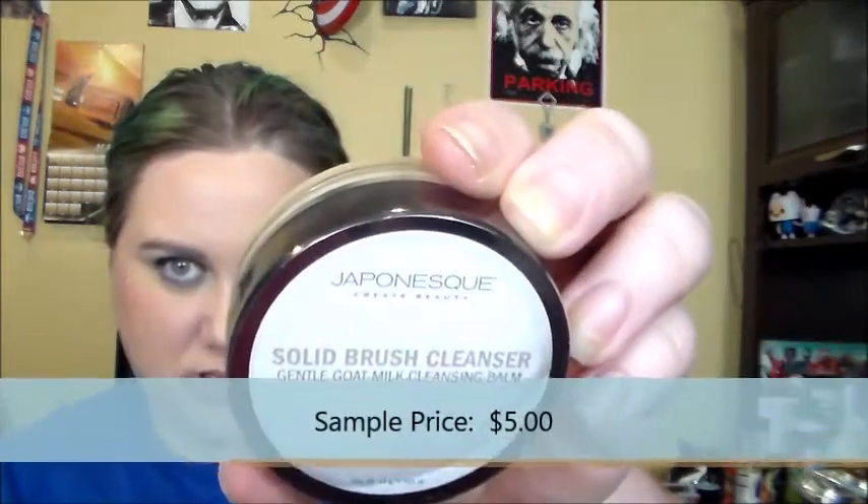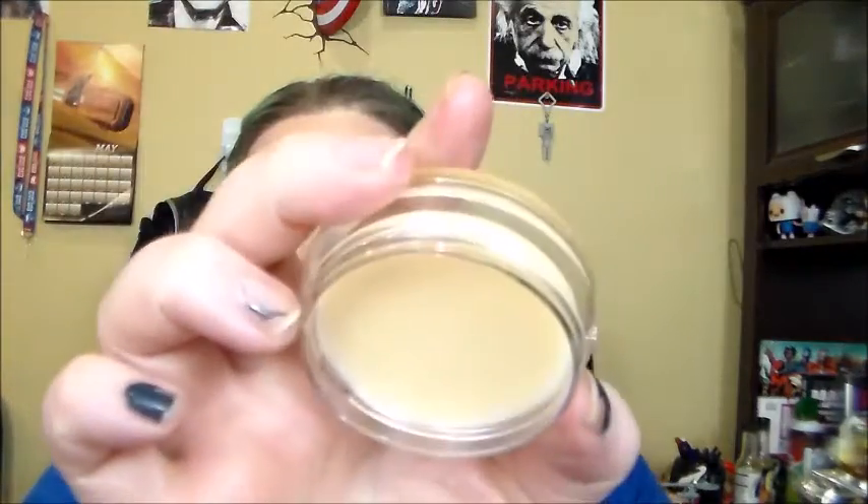Next is a product I've never gotten anything like this from Ipsy before, but I'm not complaining — it's something new. This is the Japonesque Solid Brush Cleanser Gentle Goat Milk Cleansing Balm. Let's open it up and see what it smells like, because I was hoping it does not smell like goat butt or something awful. It does not smell like goat butt, thank God. It's just a little solid cleanser. The ingredients include goat milk, water, glycerin, sodium something — some horrible name I can't pronounce — it looks like it has fruit oil, olive, vegetable oil. I can't quite put my finger on the smell; it's a little herby, but not that overpowering herby I can't stand. It's good that it doesn't stink because I was kind of worried and hadn't opened it up yet even though I got it the other day.